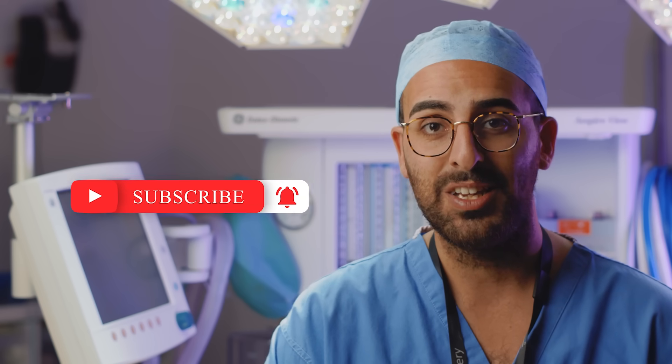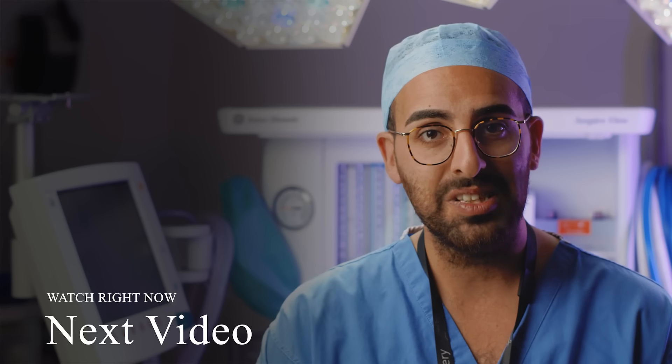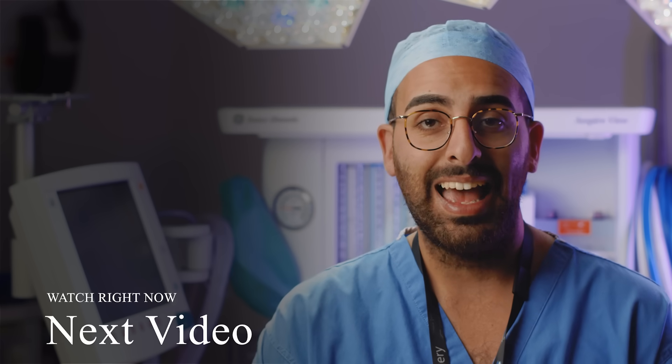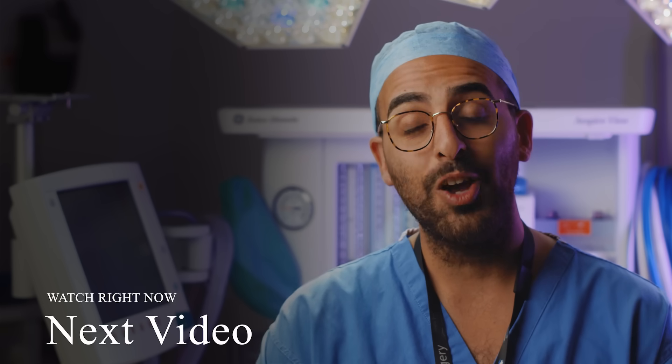Hopefully you enjoyed that video and found it really useful. Pop a comment down below if there's anything else you want to know about the Glasgow Coma Scale, and don't forget to subscribe to the BrainBook channel on YouTube. If you want us to keep making free neurosurgical videos, check out our Patreon where you can support us on a monthly basis — we've got cool rewards like early access to videos and polls. Hope to see you in the next BrainBook video!